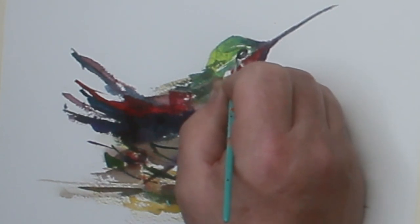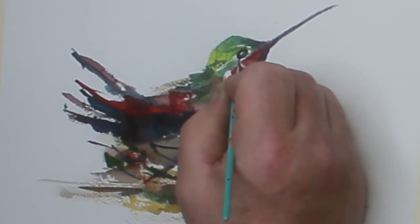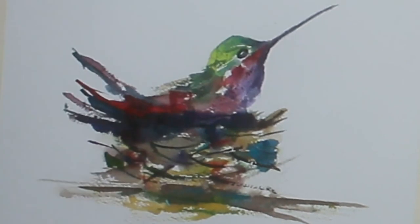A little bit more Payne's gray, bringing his eyeball out just a tad bit more — notice I'm not painting completely around the eyeball. Now I'm going to feather those edges out just a tad on his eye so it's got a little bit of a softer look around it.